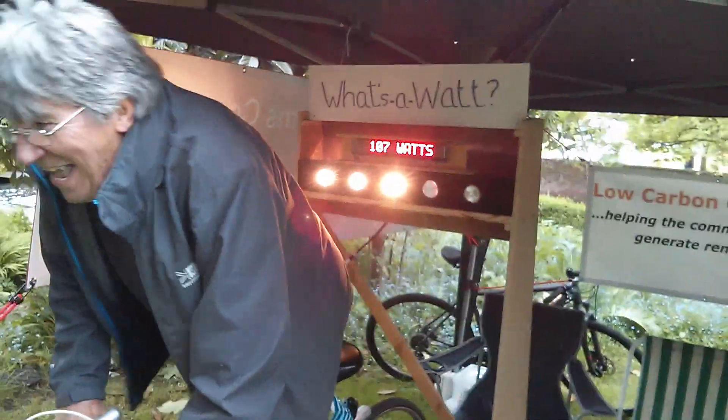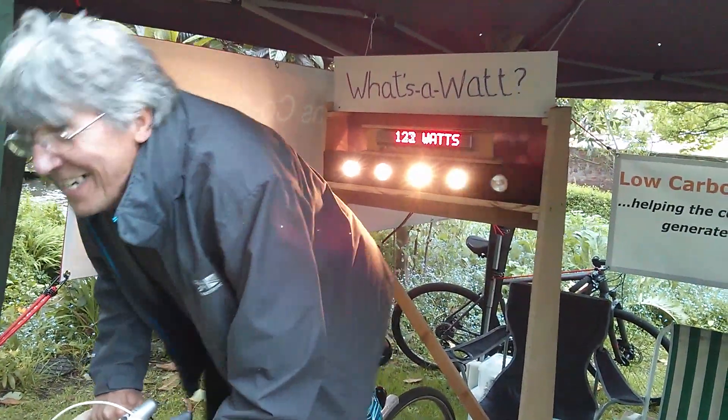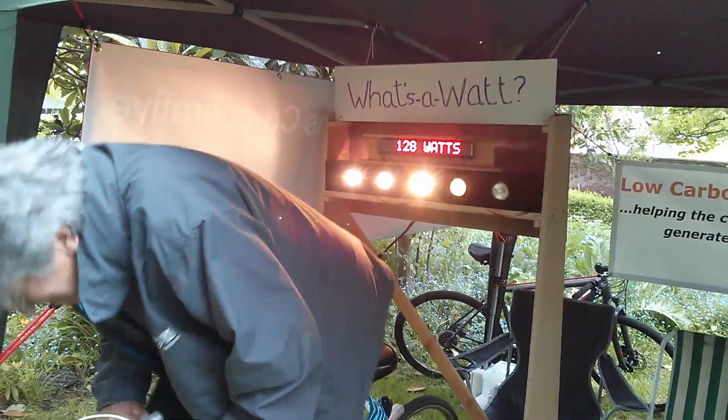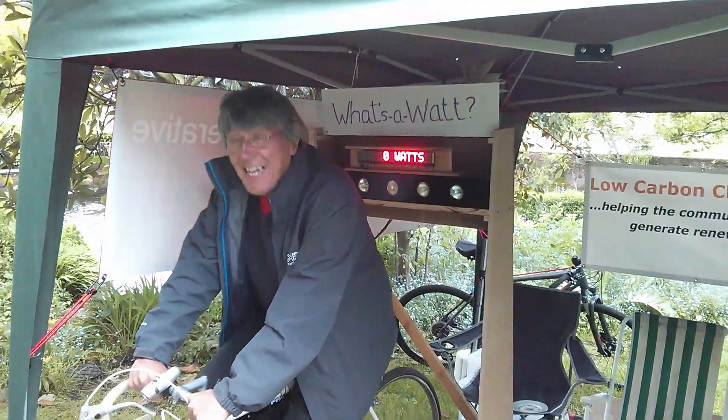100 watts, 120, 130, 140. You're not hitting that fifth light. I don't think I care. Wow.